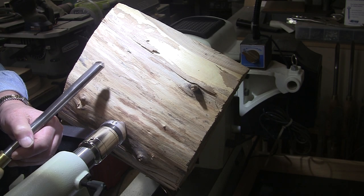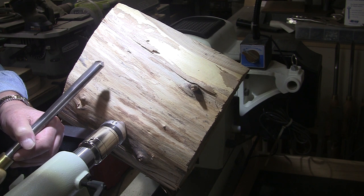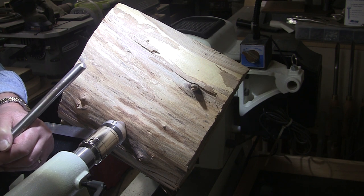Good morning, good afternoon, good evening, or as we like to say here at Shady Acres Woodshop — Howdy! I'm going to call this one Mystery Wood.